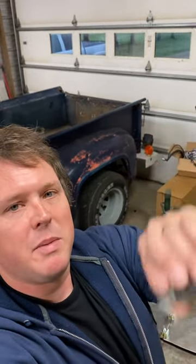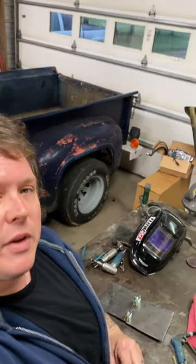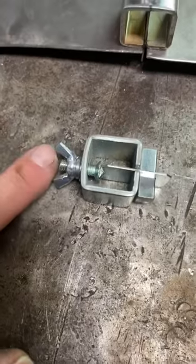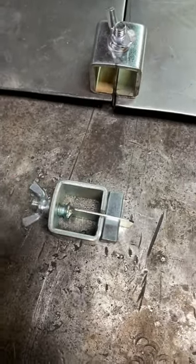Well, I'm Jason with Covert's and we fix old cars. These things are the greatest single invention ever invented — that might be a bit much, but you get it.